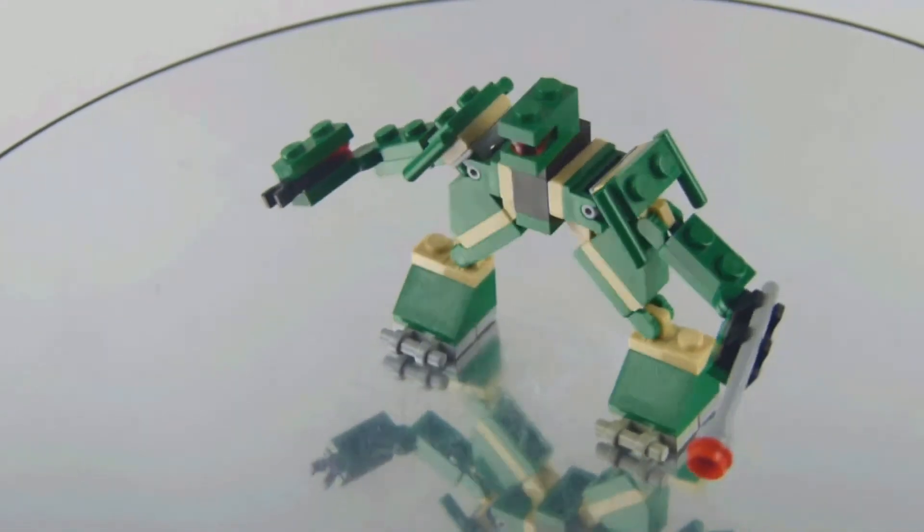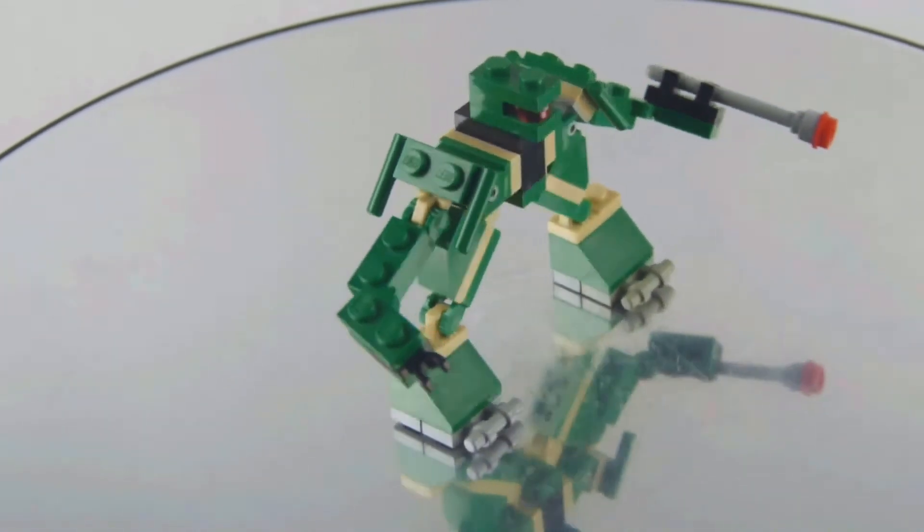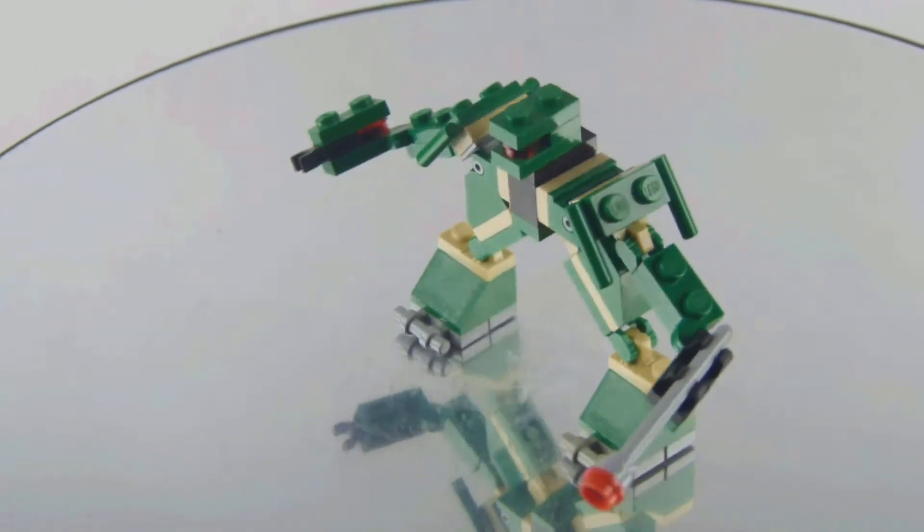If you have the budget to buy this one, would you pick it up? If you want me to do more Lego videos in the future, definitely subscribe to my channel, hit the bell for notifications, like and share this video for daily content. Also check out my playlist for more Lego Creator videos. I've also updated my website with the gallery of the set.